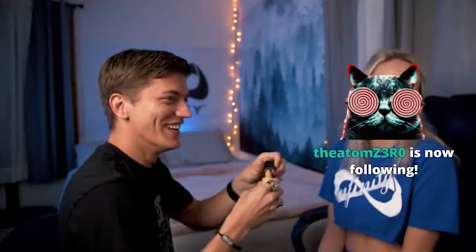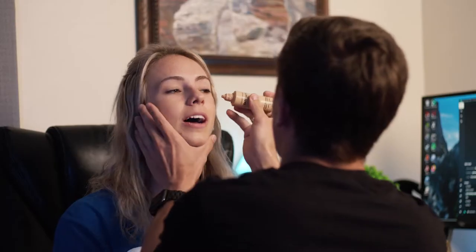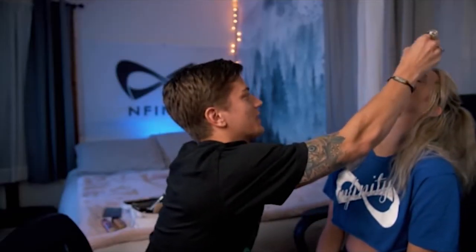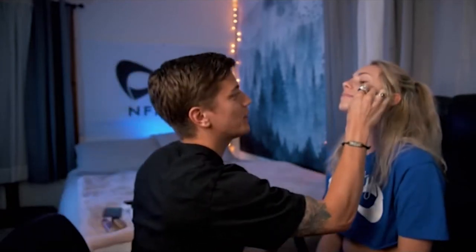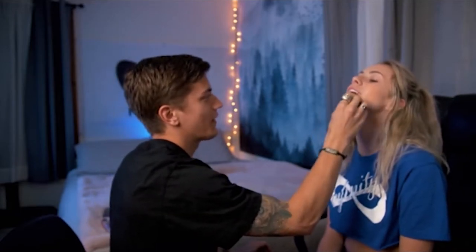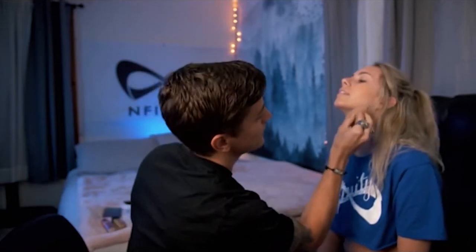Going to get some more foundation. This is important — you have to take your beauty sponge blender and just kind of get it all in there. We're going for nice even coverage here. I got it on my teeth because I was smiling. Don't put it on my nose. Make sure you blend it on the neck too. We don't want a line. Hey, I need you to focus over here. We're doing great, you look beautiful.